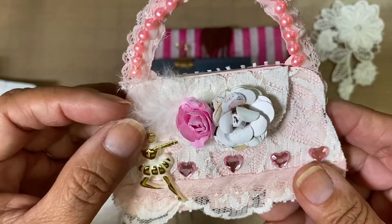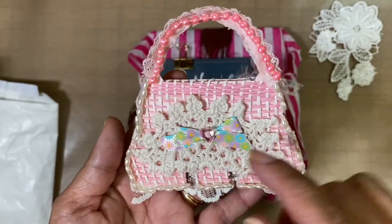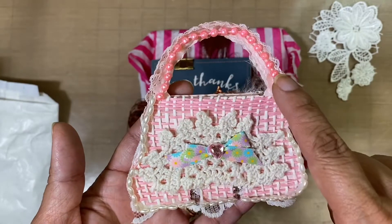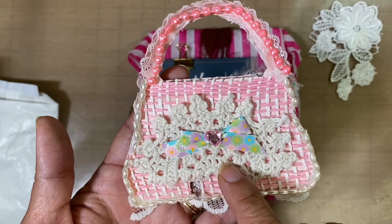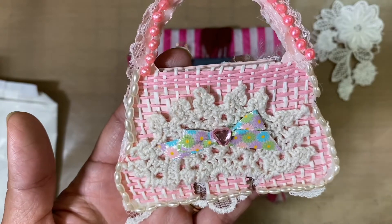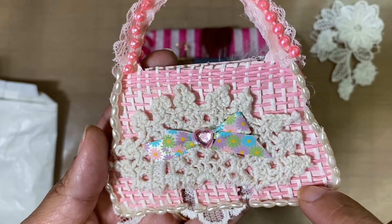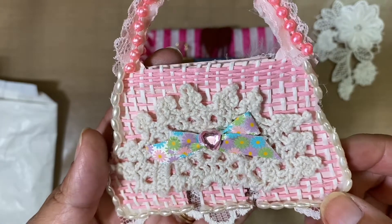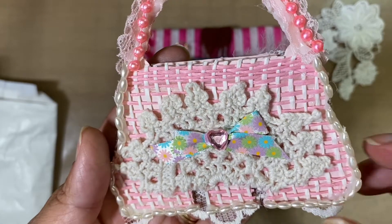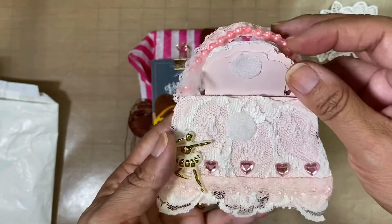She also has this really pretty feather on the card. On the back, she's got pearls that go all the way around, even on the handle, and then she's got this applique with a really pretty bow. There's also a heart gem, and this material right here looks like it might be woven — almost looks like raffia.